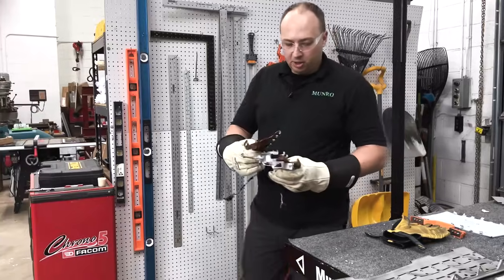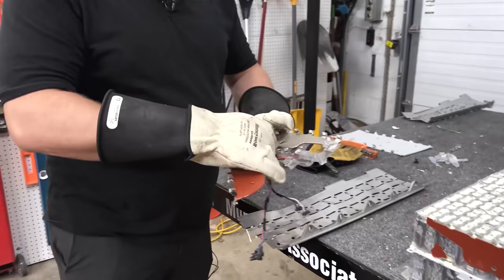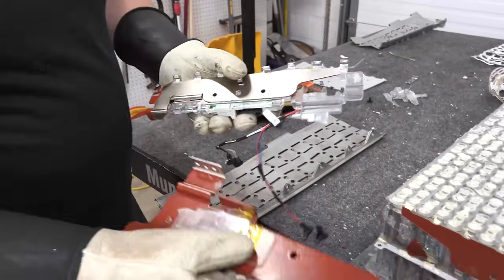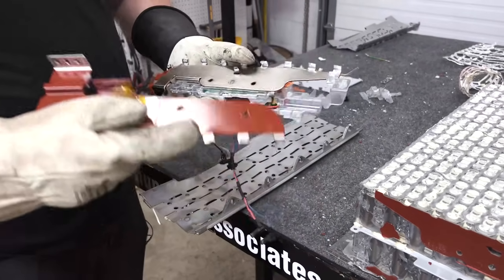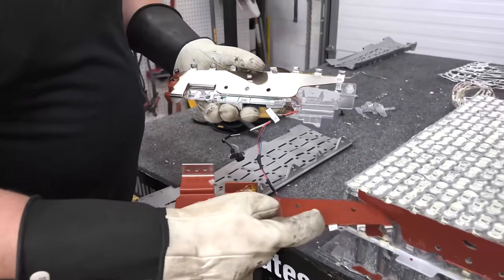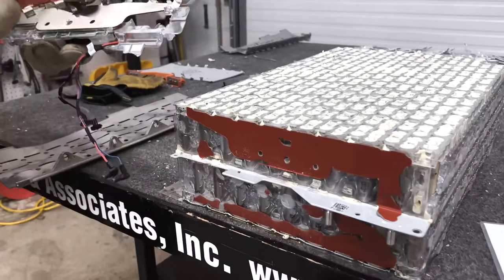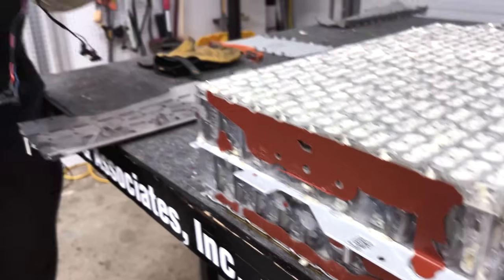Next, we'll move on to the bus bars. These are just how the electricity is transported from the cells to the next module and down to the voltage sensor harness, the BMS system. As you can see, a lot of the coating on this peeled off, so they're having a little bit of an adhesion issue to the bare metal — but that can be fixed with a plasma treat or something similar.